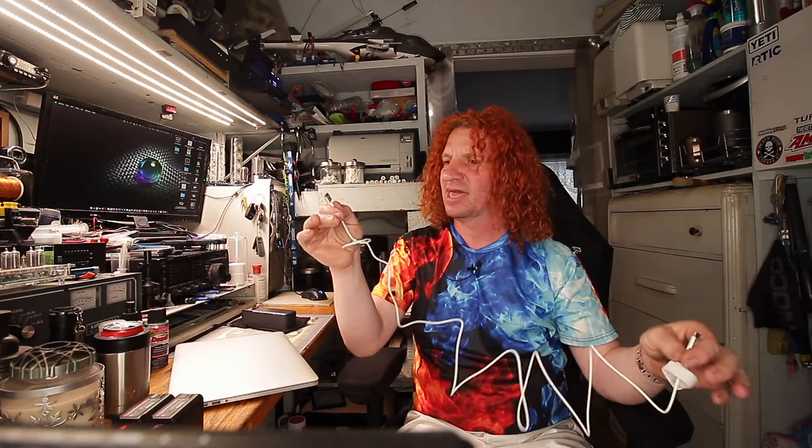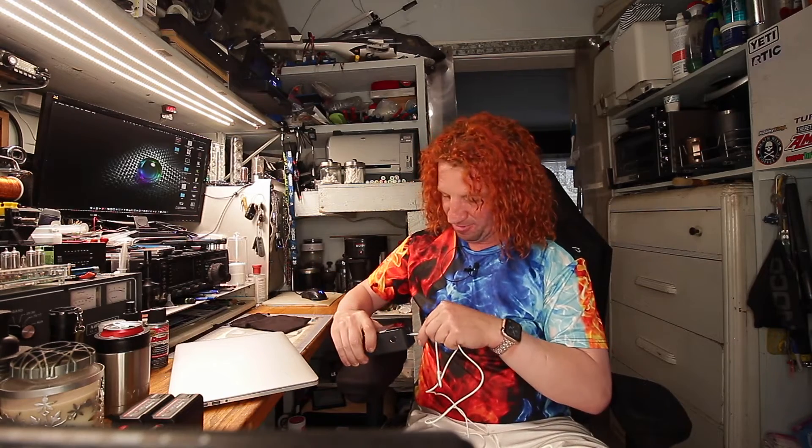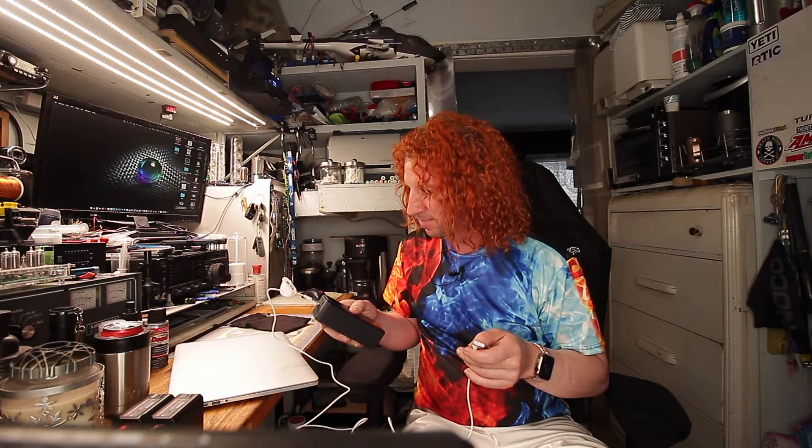So now we're going to see if the MacBook Pro and whatever brand cable this is — some more of that nasty film, get off my plug — and the Anker power brick are going to play nice together. It doesn't know there's a cable in it — it fired right up.